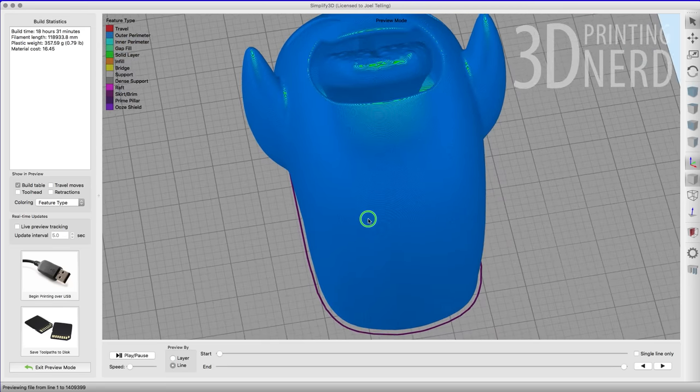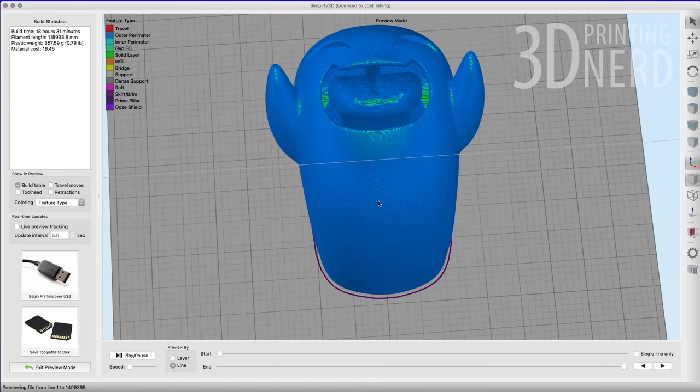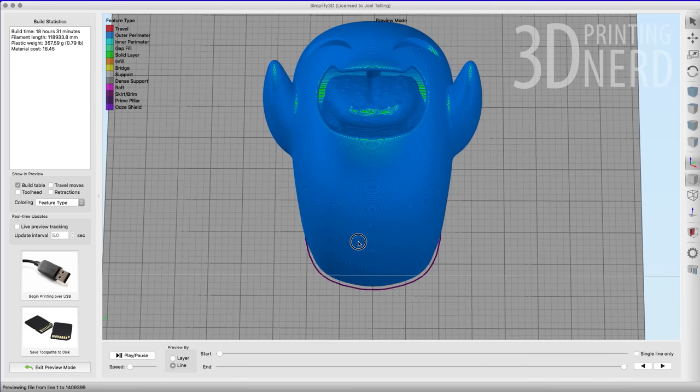Let's pose him real quick. Look at that guy — what a happy little ghost. Now that we're done with Simplify 3D and we've sliced the model, we need to take it from Simplify 3D and put it on an SD card, take that SD card, put it into the G-Max printer, warm it up, and hit print. And that's just what I did. You want to see that time-lapse? Time-lapse!